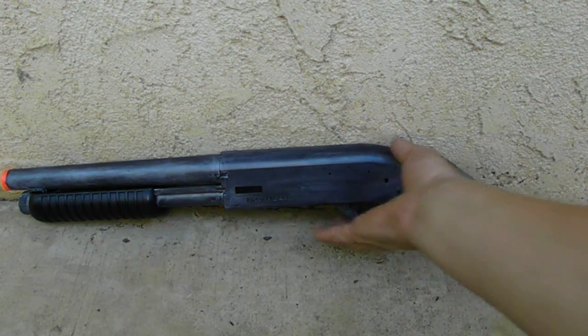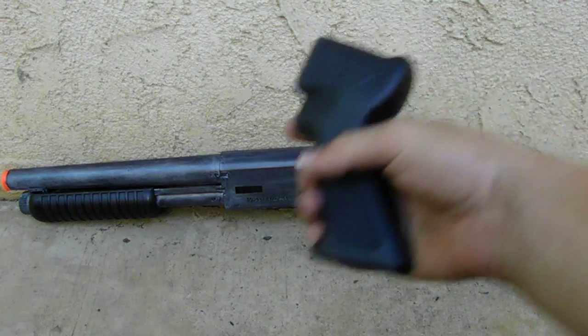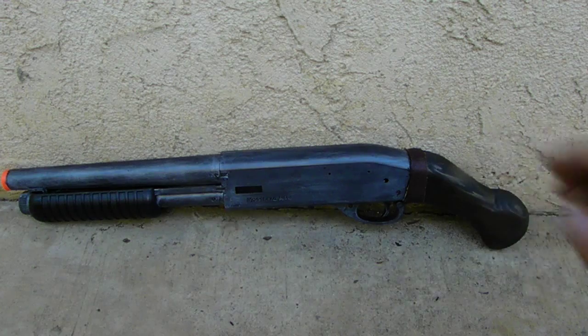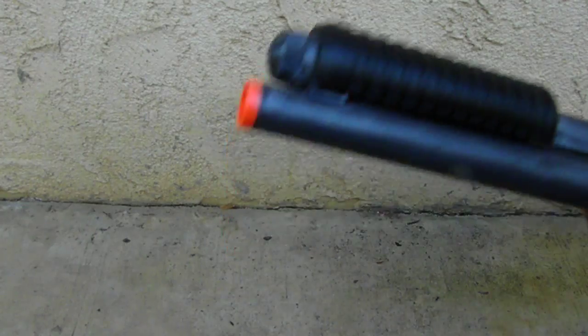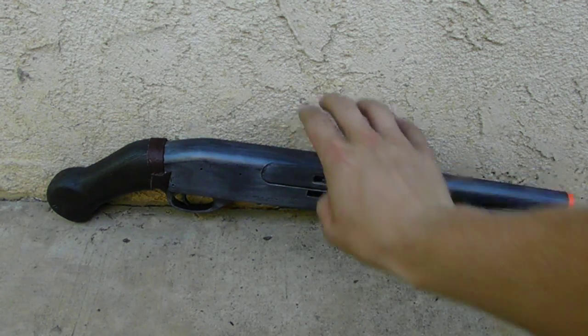It's not a big deal, especially on such a cheap gun. This was the original grip and it just didn't feel that comfortable to me, so I made a nicer one. I did choose to keep the orange tip because you're really not supposed to have airsoft guns out in the field without orange tips.